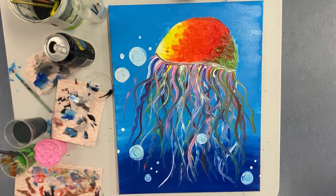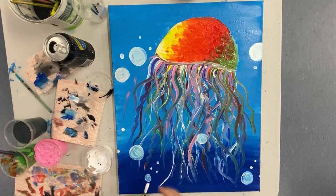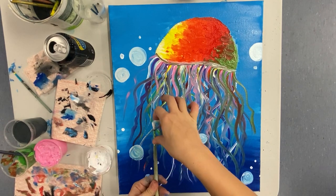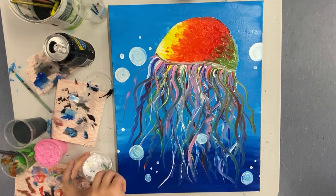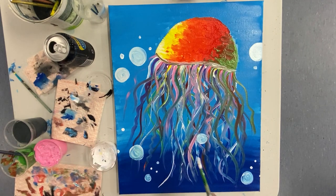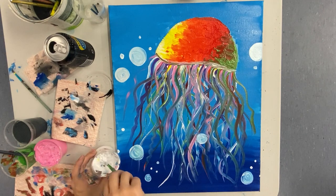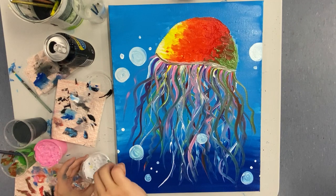Now that you've got those bubbles in, it's time for my favorite part. Get some white on that paintbrush and splatter it all over your painting. You can do that by flicking your paintbrush as you can see me doing here, or if you're brave enough and don't mind getting splatters everywhere, you can literally just flick your brush towards your canvas. I personally feel like these flicks of white paint really make this piece.